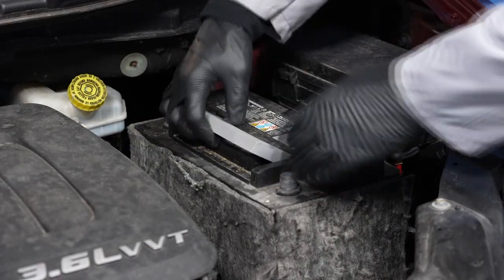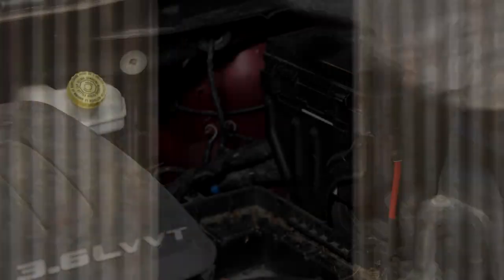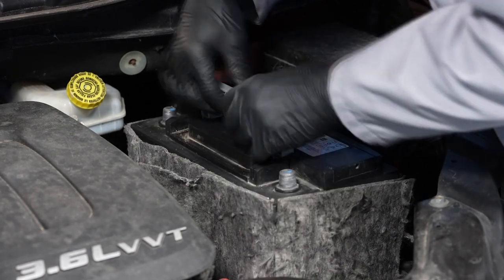Now we can remove the old battery and its heat shield, and install the replacement battery and heat shield.